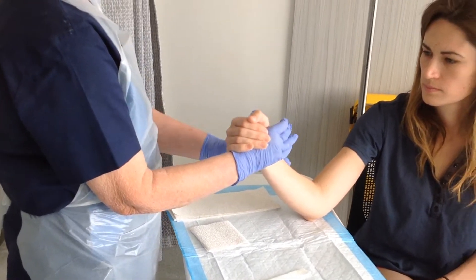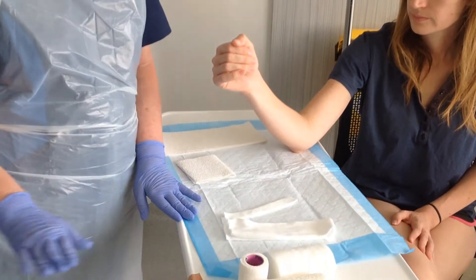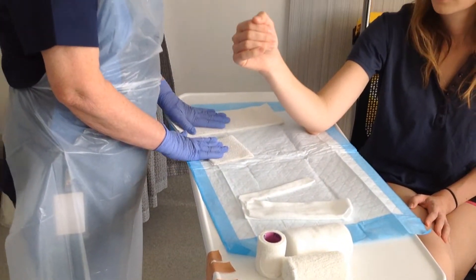Now we've got the thumb in its neutral position and the wrist is in alignment. Slide your thumb out and just leave their hand so. You need to gather your materials next, which is some cool water, bandages, some soft band, stockingette, and your plastering for splinting.